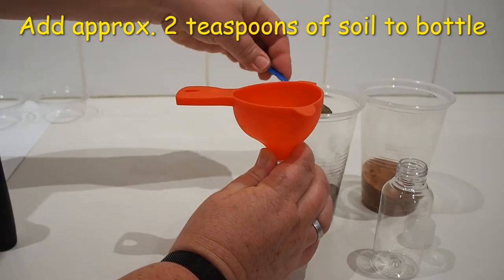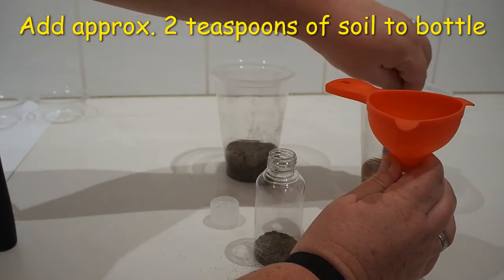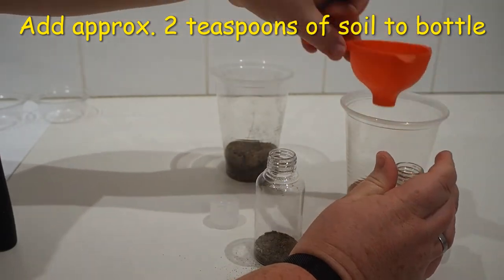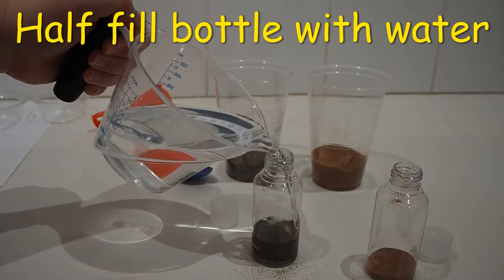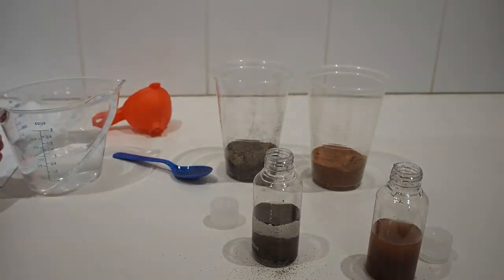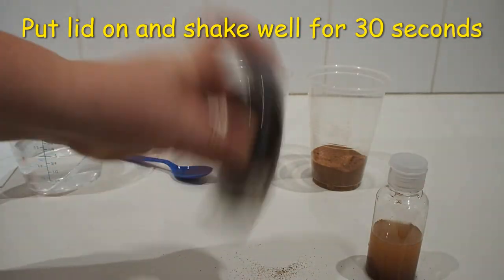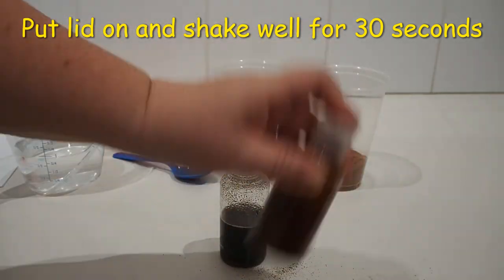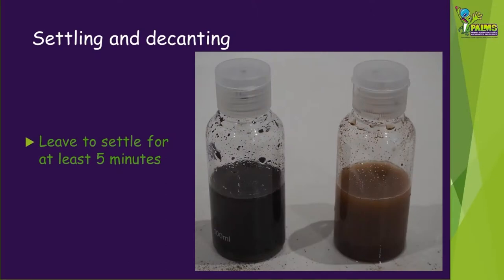First of all, use the funnel to help you add approximately two teaspoons of soil into the bottle. The bottles that we are using are about 100ml. Carefully pour water into the bottle until it's about half full. Screw the lid on firmly and give it a really good shake for 30 seconds. Make sure that all of the soil gets really wet.